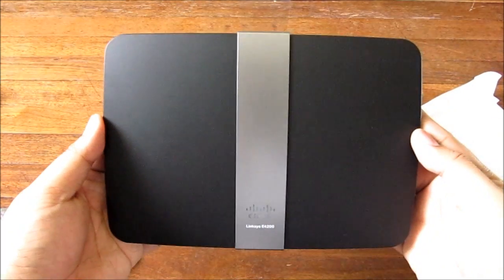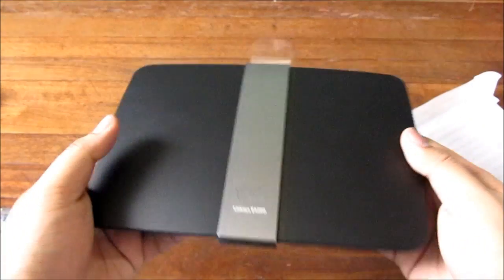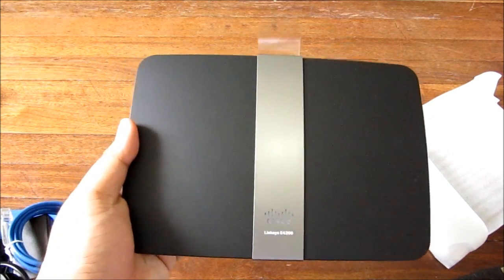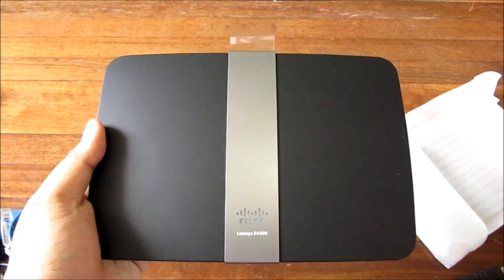It's a nice looking device — not shiny like the one we're currently using, which I can't show you because it's dirty. But we're going to review this and tell you what we think. This is the Cisco E4200 Wireless-N Maximum Performance Router. I'm Alex from TheTechnoClass.com — thanks for watching.